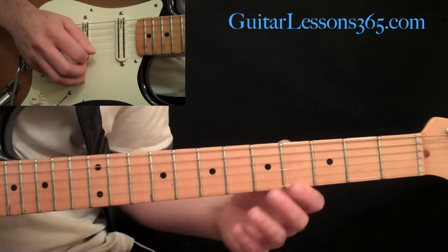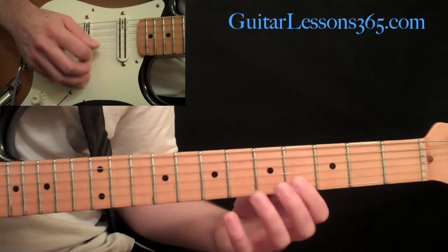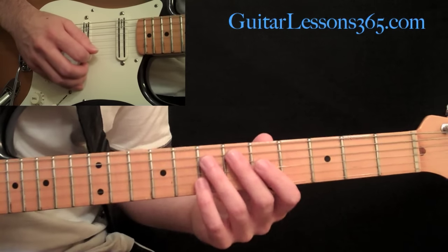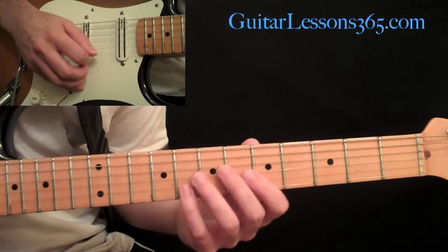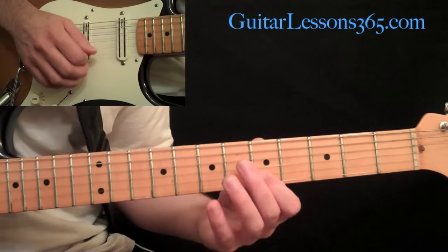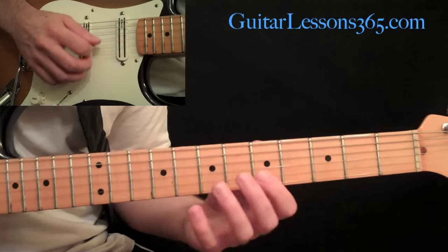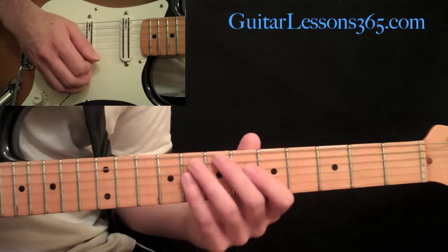We're going to do that eight times. Then we just move that up one fret, so now it's going to be frets 5 and 8 in the left hand, and we're just going to do the same picking pattern. So we have eight times on both of those patterns.